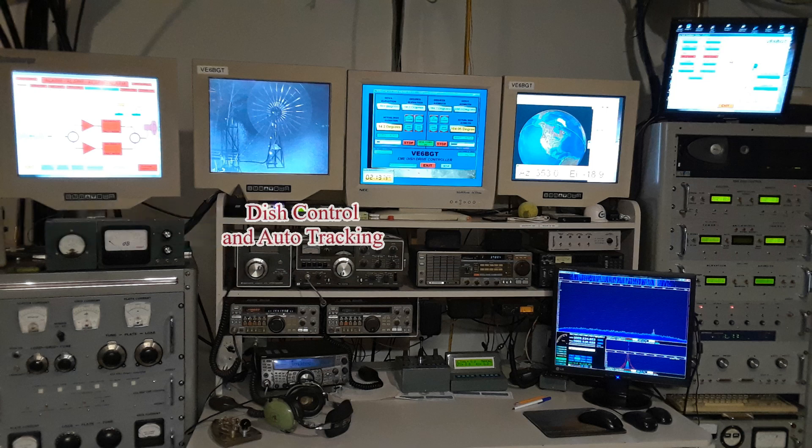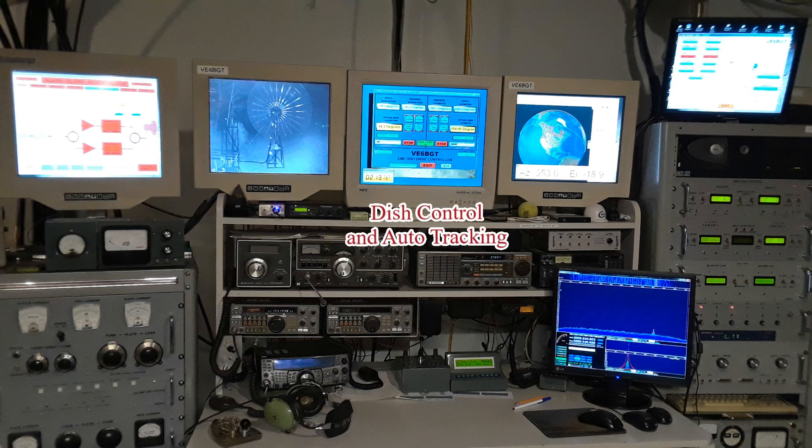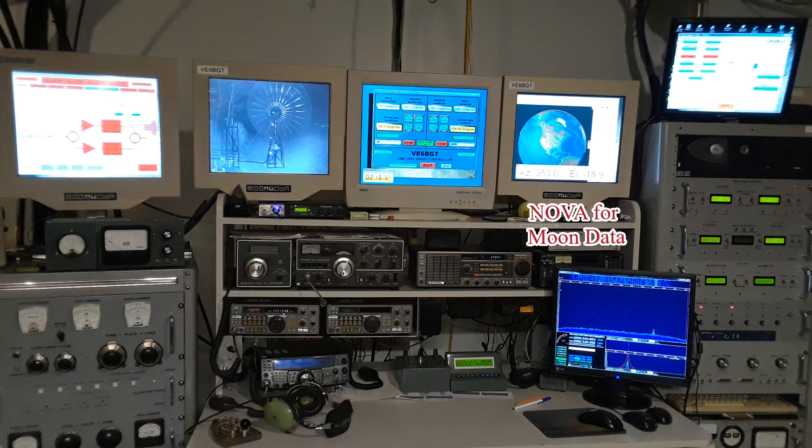This is the main monitor I'm going to be talking about. It's the monitor I control the dish from, either by mouse control on a slider or pressing buttons that give me 0.1 or 1 degree increments, and also for selecting auto tracking and using offsets for getting the dish peaked right on the moon. This is the NOVA program, which I use to supply moon data for tracking.